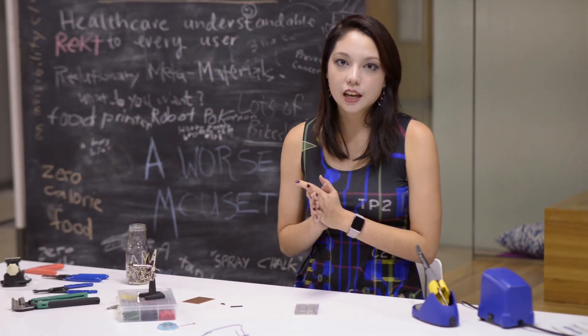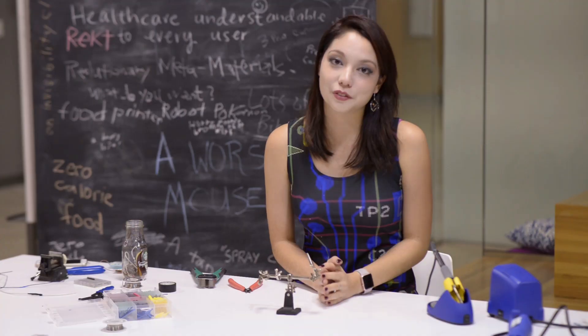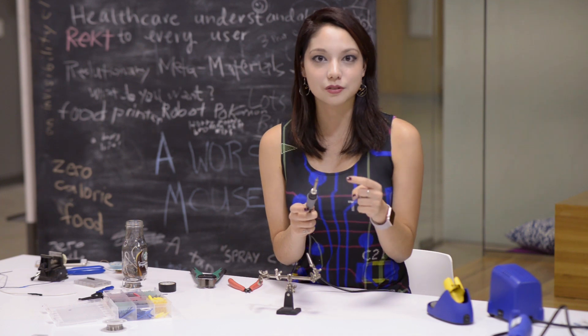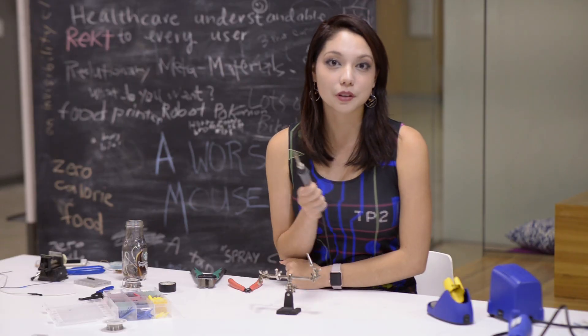The first thing we're gonna learn is through-hole soldering. I'm gonna flip on my soldering iron. I like to keep my soldering iron at 650 degrees Fahrenheit because I'm American. Definitely don't touch the tip, but if you do, immediately run your finger under cold water and apply whatever weird herbal medicine your mom believes in.